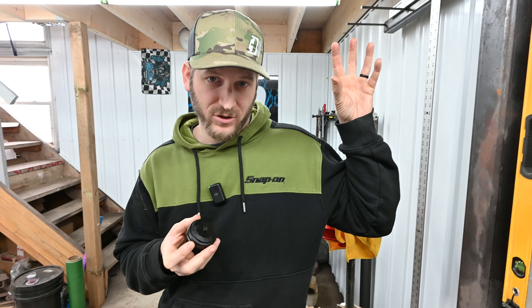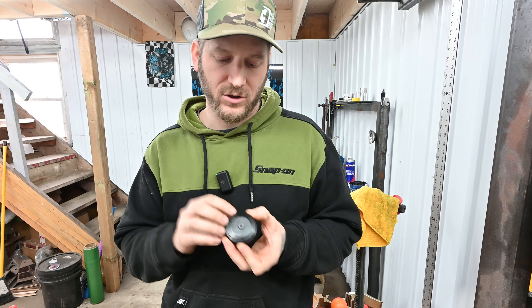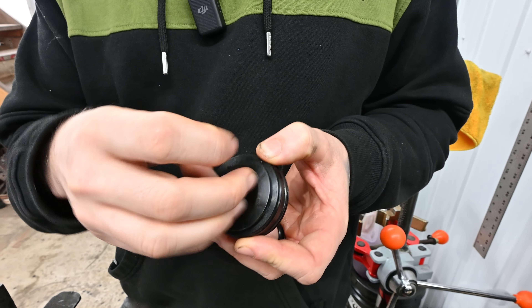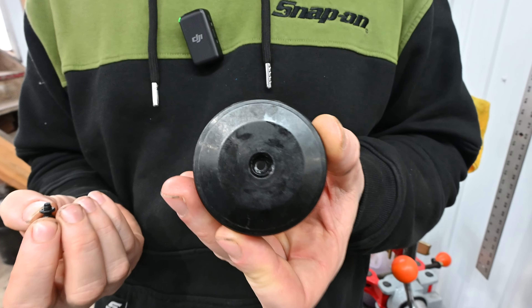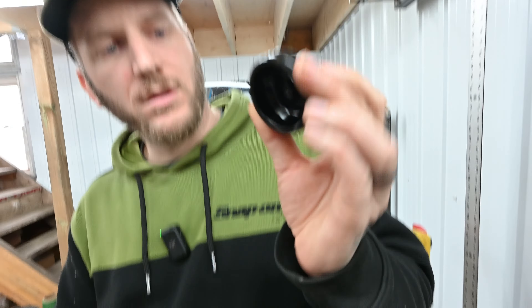We've already pulled this out of the shock. If you want to learn that step, Mel will put a video up above you can click on. A lot of people online ask: can I remove this screw to check my nitrogen? I can show you right now — if you remove that screw you're gonna see right through it. There's nothing on the backside. The screw and the little o-ring on the screw is holding all the nitrogen in. So they leak — it's common for these to leak, burp, and lose pressure. The cheapest solution is to modify this cap and install a Schrader valve.